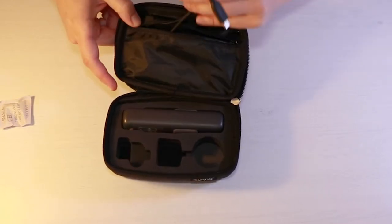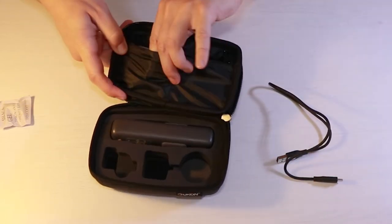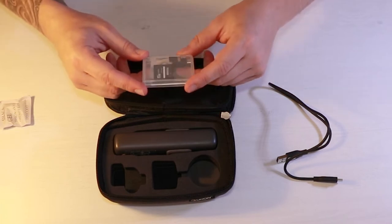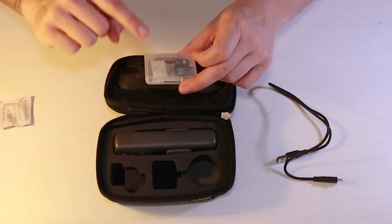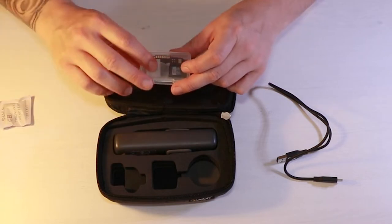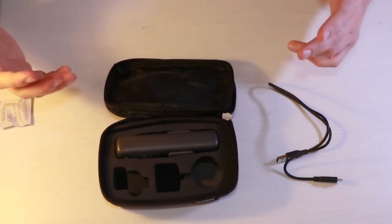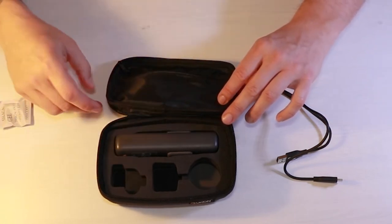There's also a zip compartment for your charging cable and other cables. Inside the case there's a little plastic box which is very well protected — it's really handy for keeping your little cards and accessories safe so they don't get lost. I really like this carry case; it definitely solves the problem of having no way to store your Osmo Pocket and its accessories.